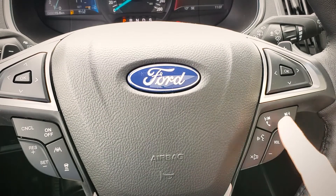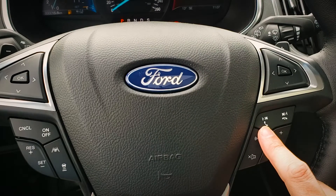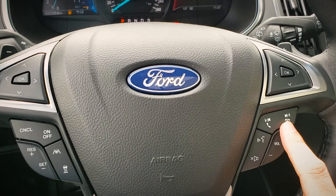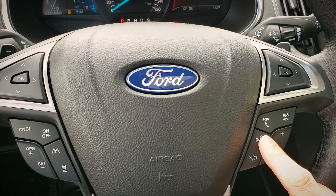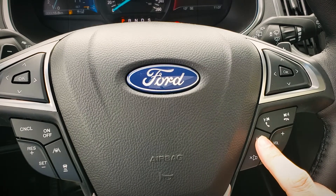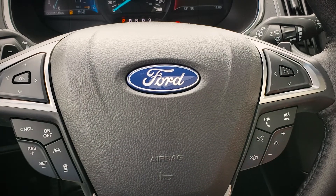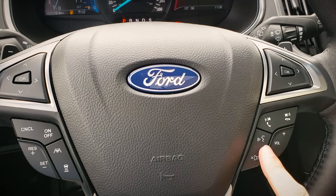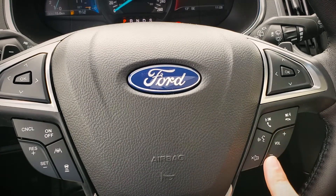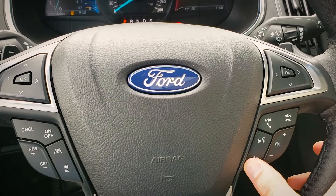Over on the right-hand side, we've got a few different buttons. Starting at the top, we've got our seek button — we can either change songs or radio stations. If we have an incoming call, we can answer or hang up. Moving down, we've got our voice command button, which lets us make a phone call, change the radio station, or navigate somewhere. For example, press that button and say 'navigate home.'